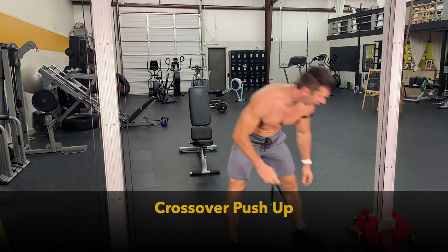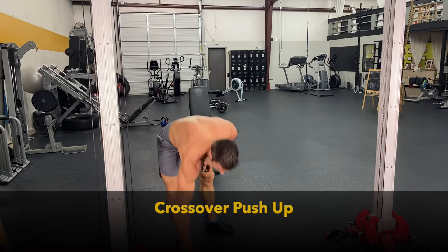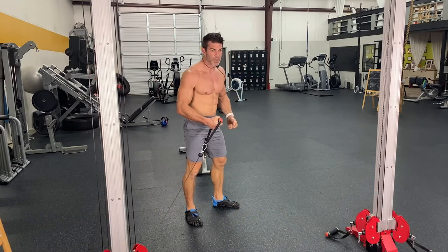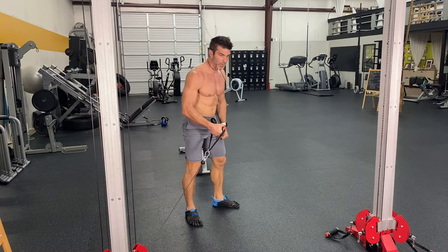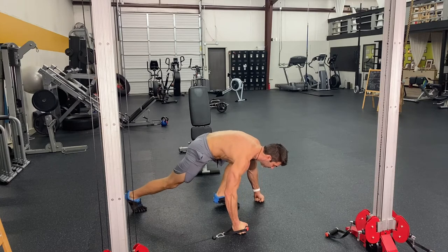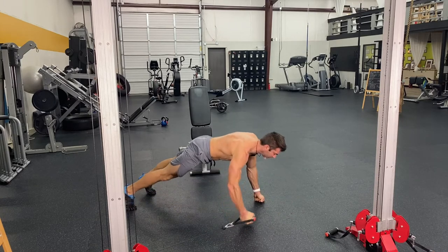What the heck is that? Crossover pushup. We're going to go into a pushup position. I do these from my knuckles. If you have a dumbbell, you can do it on the one side. So going from my knuckles, I'm going to do a pushup and then you crossover.